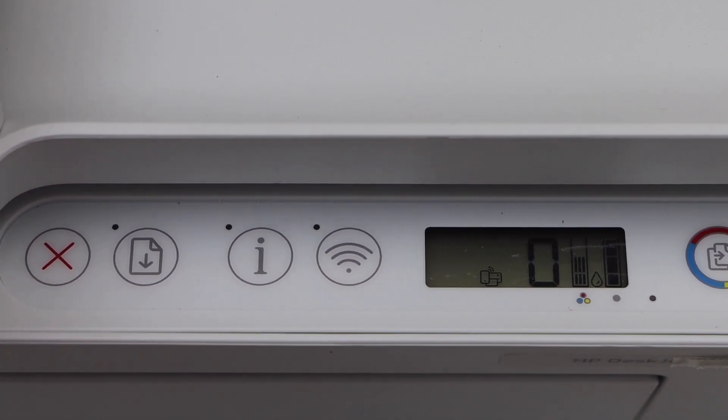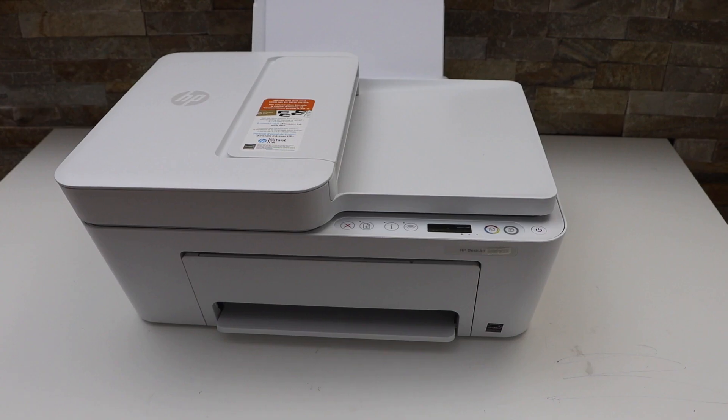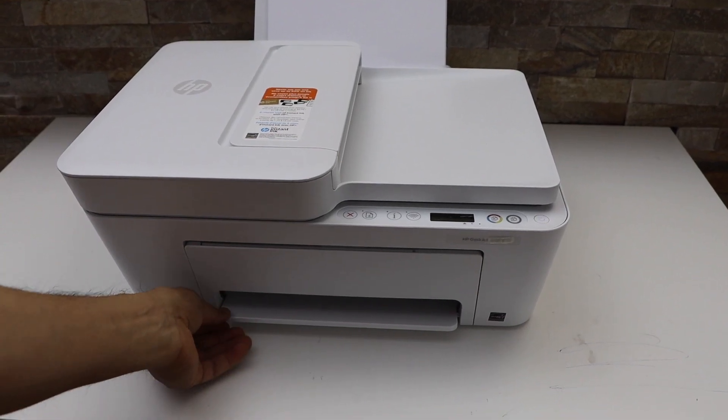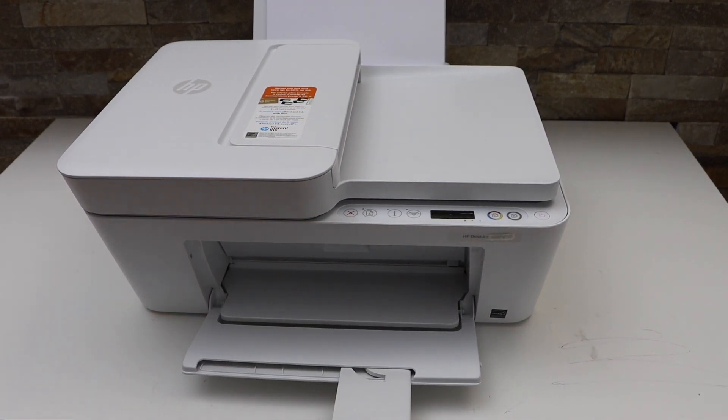Now we have to print the password of this printer, so press the information button once. It sends the command to the printer to print a page. Open the paper output tray and wait for the printer information page to come out.